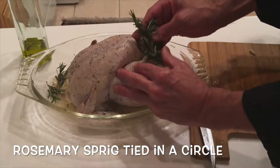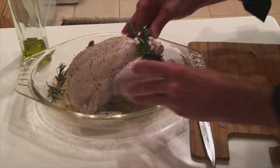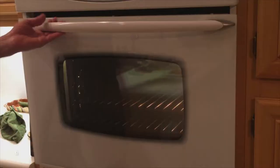All right, here's where the fun begins. Let's take a rosemary sprig, tie it in a circle, put it over the chicken legs, and then drizzle it with some olive oil so it doesn't catch on fire and burn down the trailer park.